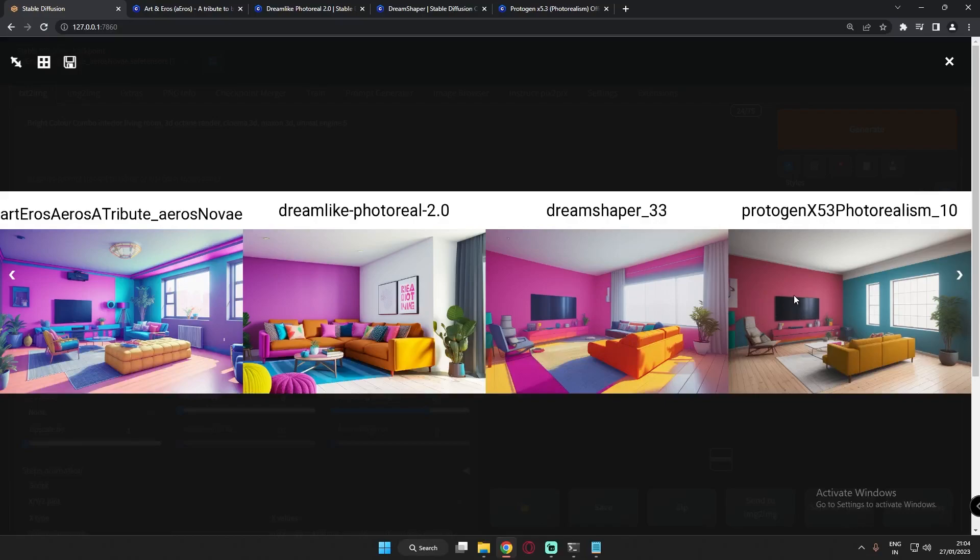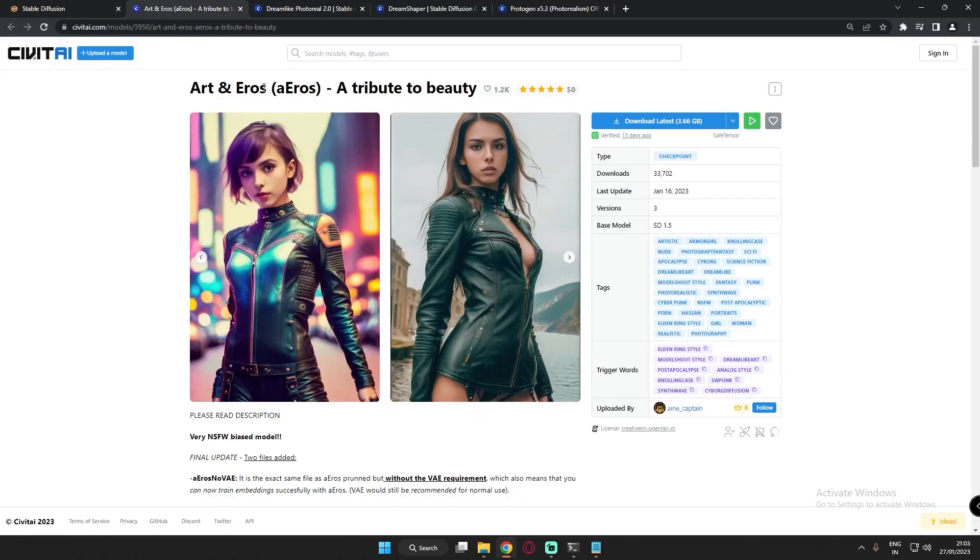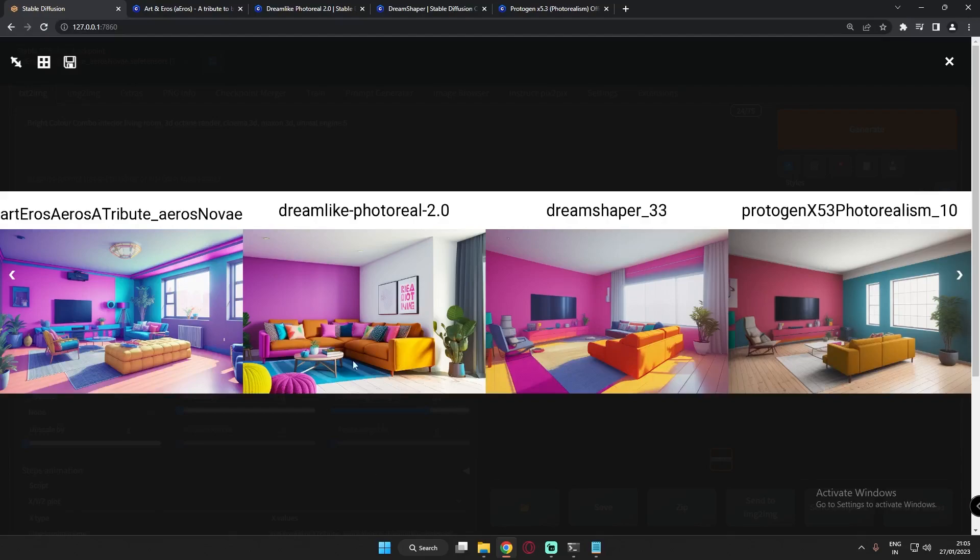Protogen Photo Realism was really working great, giving realistic images every time. Each of the models performed really great, and I was trying them for the very first time. So let's enjoy the results. First, let's go with the Art and Arrows model — here are the results I got.